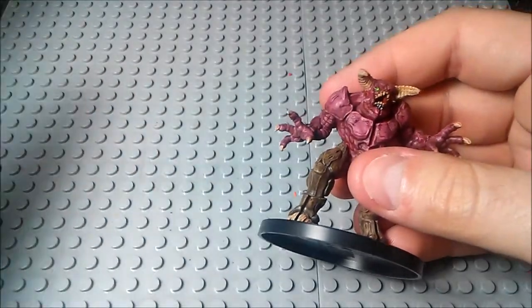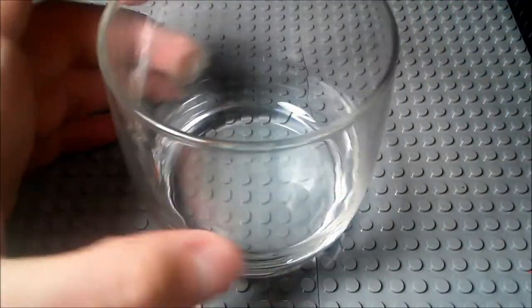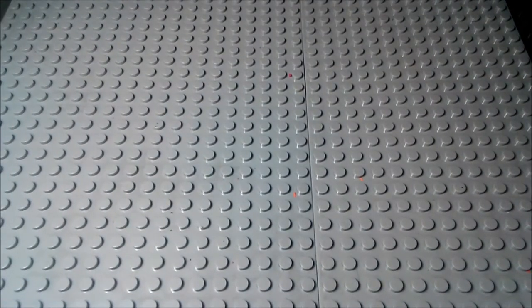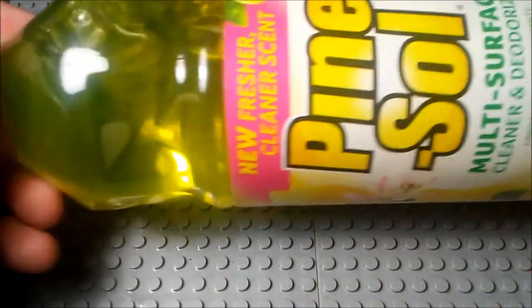So what you're going to need is a little glass here. It doesn't have to be glass — it can be a plastic cup or whatever. You're also going to need some latex gloves. And then the most important thing — this is the part that actually lets you strip it — is pine-sol.